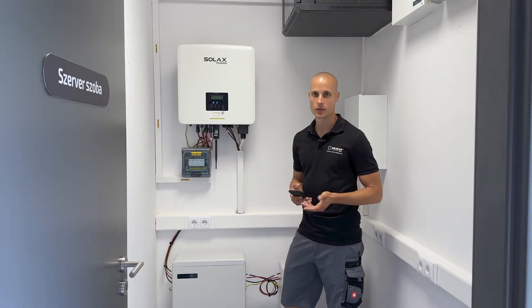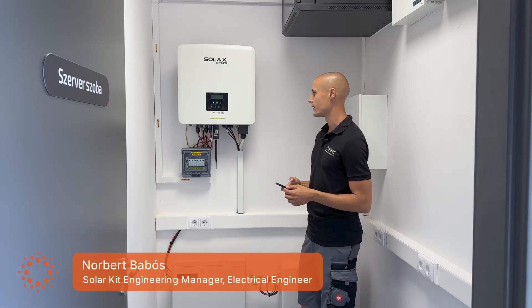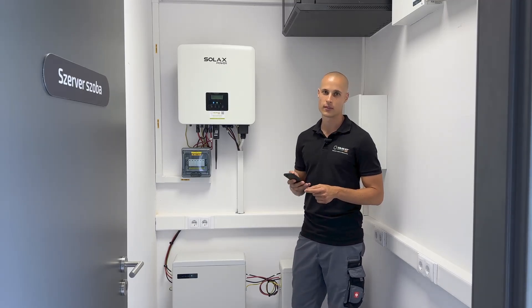Hi everyone, I'm Norby Bavos, CTO of SolarKit Hungary. Today I'd like to guide you through the process of commissioning a Solax inverter. Let's take a closer look at the initial steps required when setting it up for the first time.